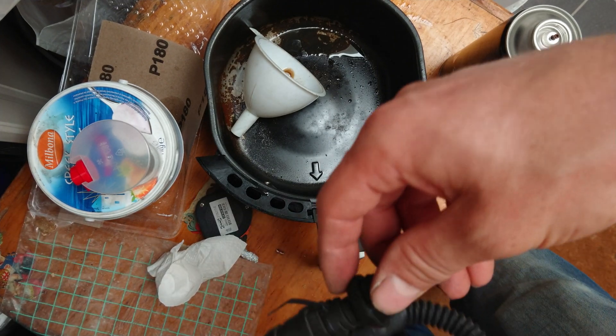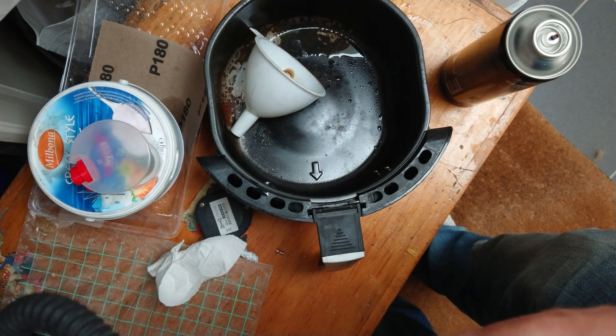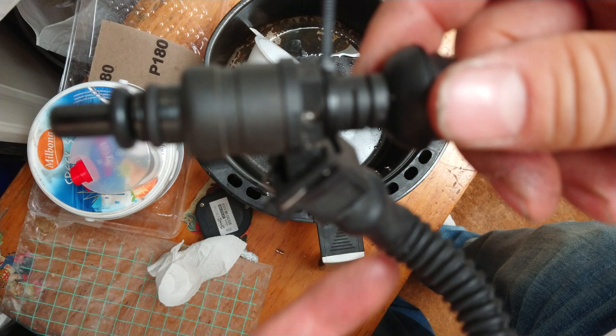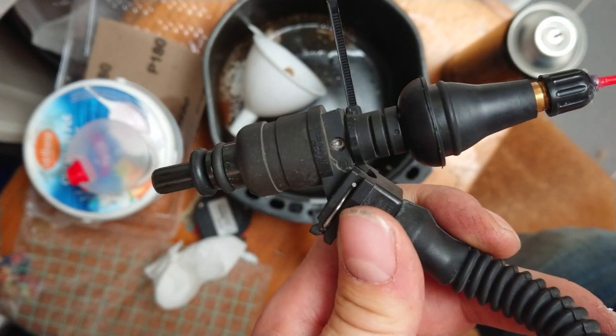I think I have some troubles with my engine and it might have something to do with the injectors. I have a couple of injectors here — I was inspired by a video of another YouTuber who came up with this solution.